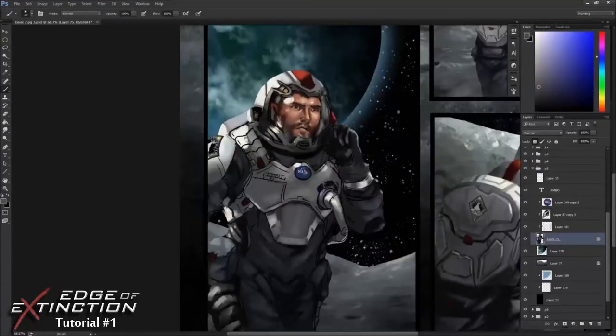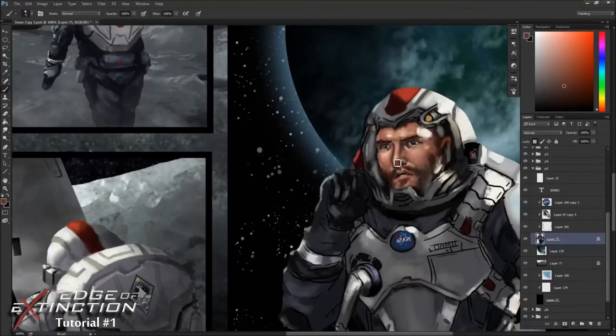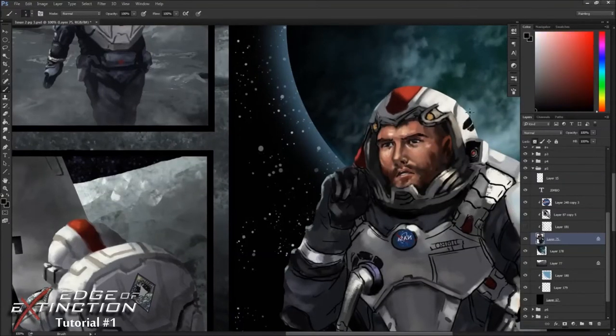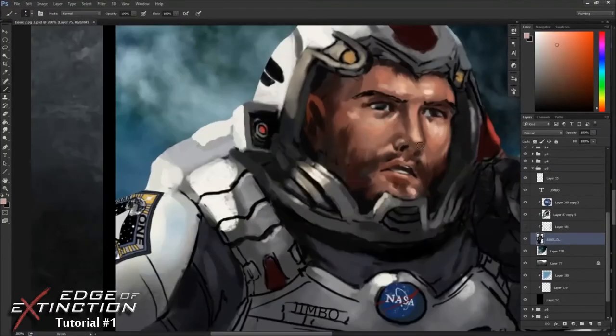I use a pretty simple color palette for the moon scenes because the moon is primarily gray, so I tinted a cooler color and that lets me hit warmer lights on the figures and make them pop more.